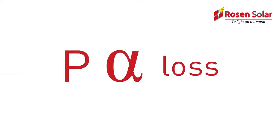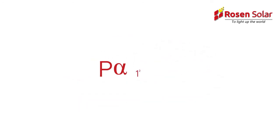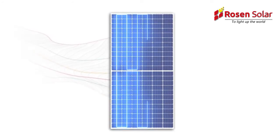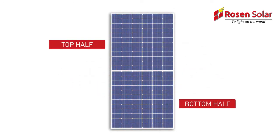As power loss is proportional to the square of the current, the power loss in a half-cell is reduced by a factor of 4, which increases the overall power output. Once the half-cells have been connected in strings, the module is laid out in two twin sections, with an equal number of cells connected in a series, appearing as a top and a bottom half.